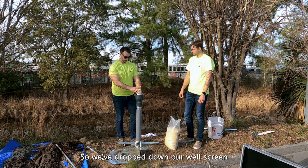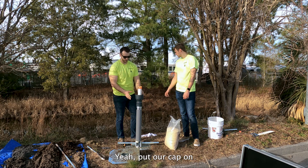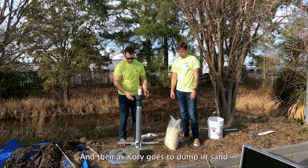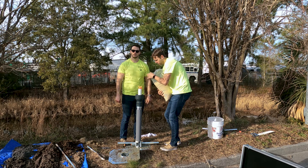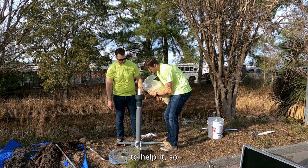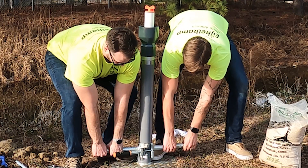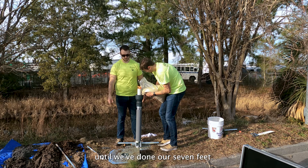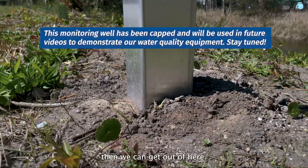We've dropped down our well screen and our riser, put our cap on, and now we have our sand funnel that the kit comes with — it fits right on top. As Cory goes to dump in sand, we'll start to slowly lift up the casing as well to help it. We'll pour in a little bit of sand into the funnel, then start lifting it up. This process will go until we've done our seven feet. We'll put the screen two feet above the bottom, then start doing our bentonite, and then we can get out of here.